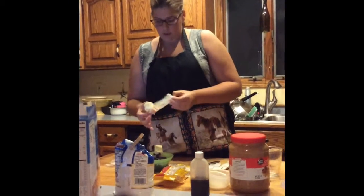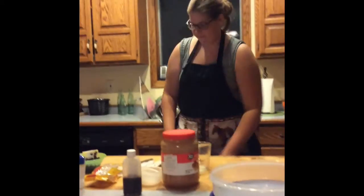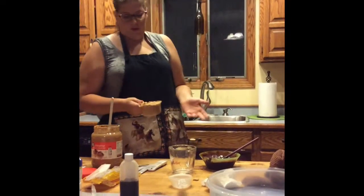It's not quite soft enough to stir until it is melted all the way, so I need to put it in for 30 more seconds. This is approximately 1 cup of peanut butter — it might be a little bit over.